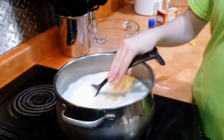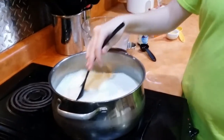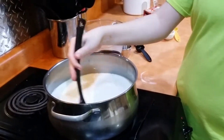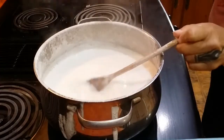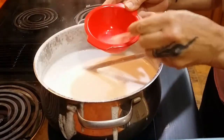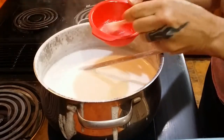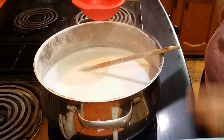We're going to want to do this until it comes up to a simmer, and once it comes to a simmer that means the sugar's all dissolved. So now we're going to add our half a teaspoon of baking soda mixed in one tablespoon of water. Watch what this is going to do — this is crazy.